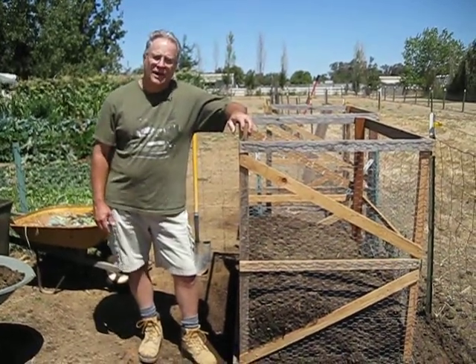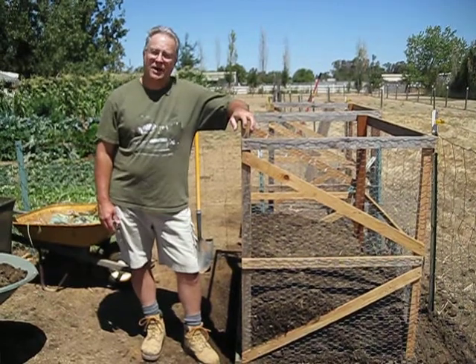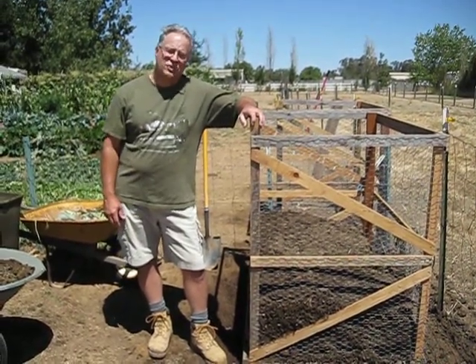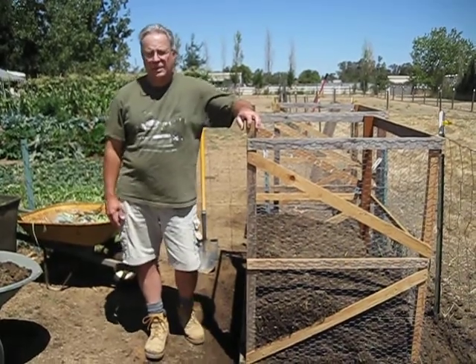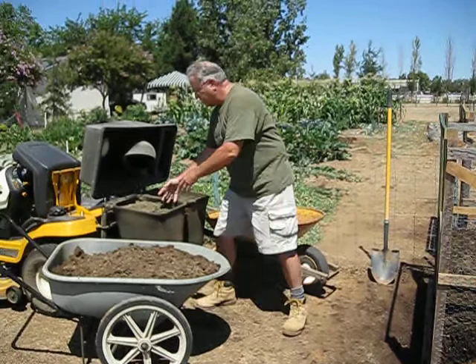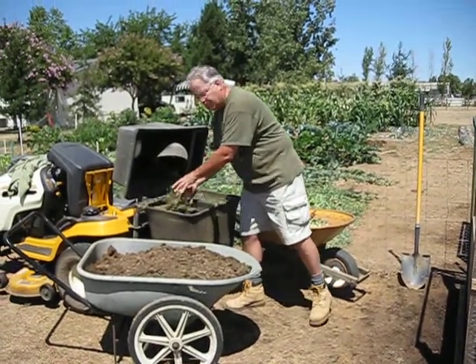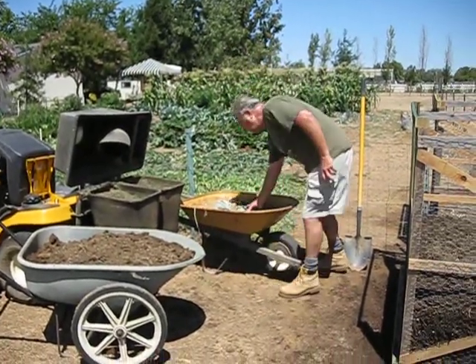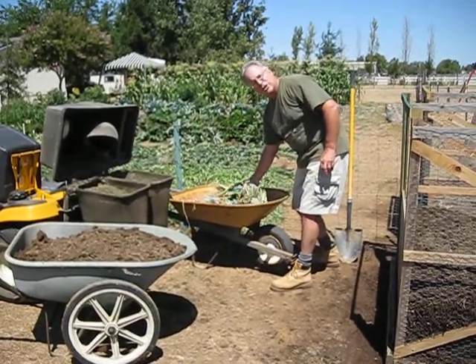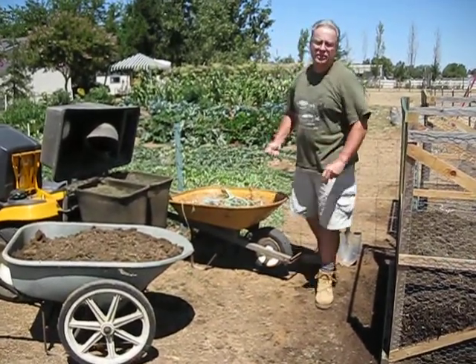Hi, this is Patrick, The Green Gardener, and I'm here today to talk to you about compost piles and compost bins. Compost bins are a great way for you to be able to take all of your dirt, your green waste from your mower, and of course all of your green waste from your vegetable garden, and turn it into a compost that will be rich and full of nitrogen, phosphorus, and potash for your garden.